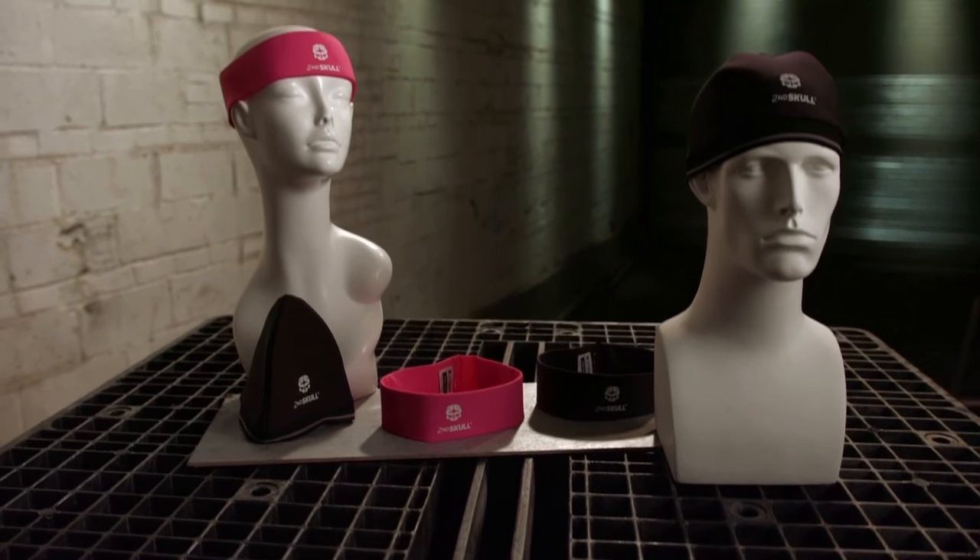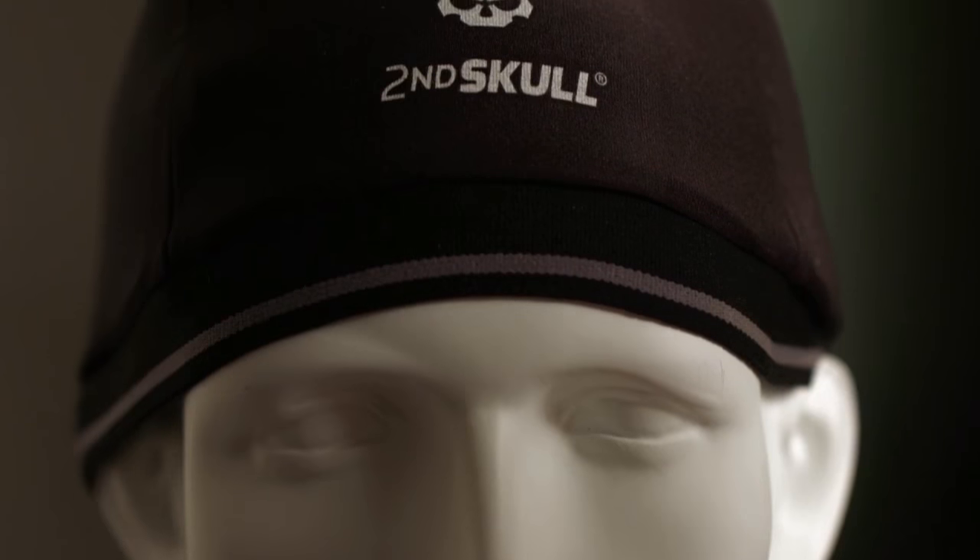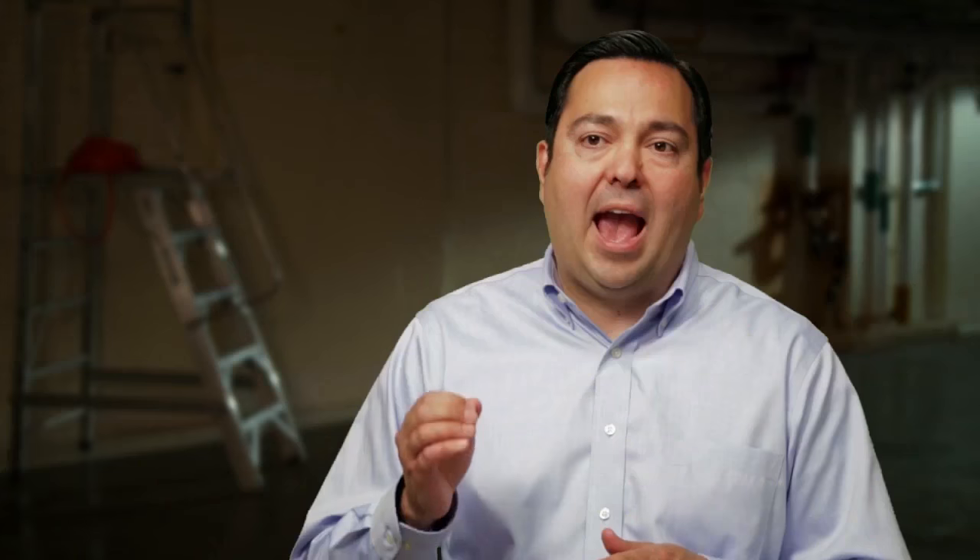The birth of Second Skull was inspired by my son's head injury five years ago. I saw him hit his head hard on the concrete. I realized that in a split second, our lives could change. That's where the light bulb went off — I'm going to add protection to skull caps and bring it home.